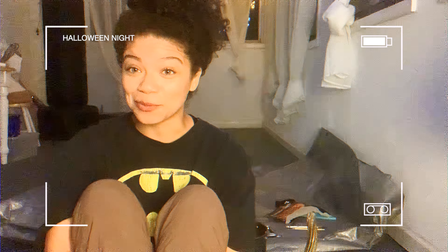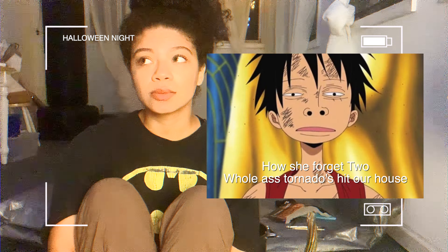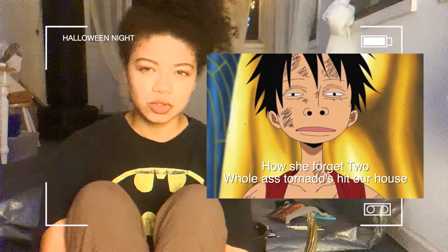So to update you guys — nothing crazy has happened. I mean, a tornado hit our house. That was wild, it was crazy. And the electricity was out for almost a week. I think that's it.